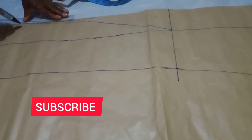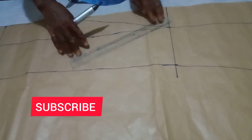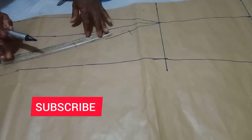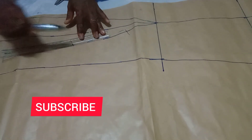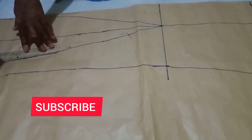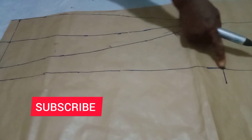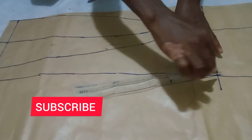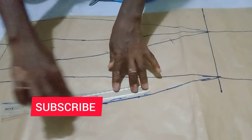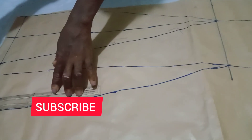To connect it, from the 4-inch flare mark you take it to the half-length point, then from that half-length mark it down to the 4-inch flare mark at the bottom. This whole process is to get our flare. On the other side you connect the same way — taking your ruler to rule it and connect it to that 4-inch mark. That completes the center front of the skirt. This is the six-piece pattern we are making.